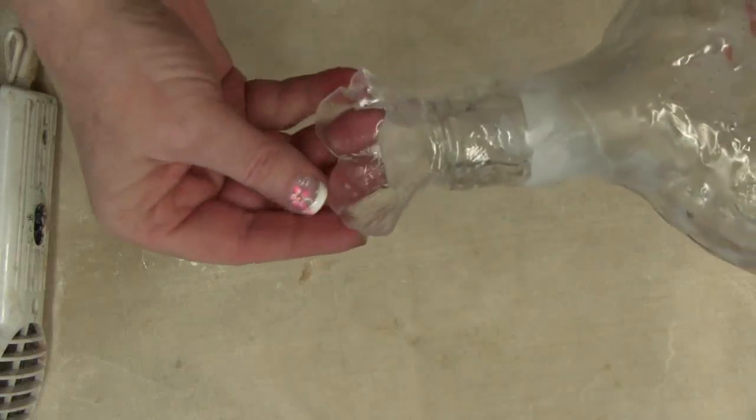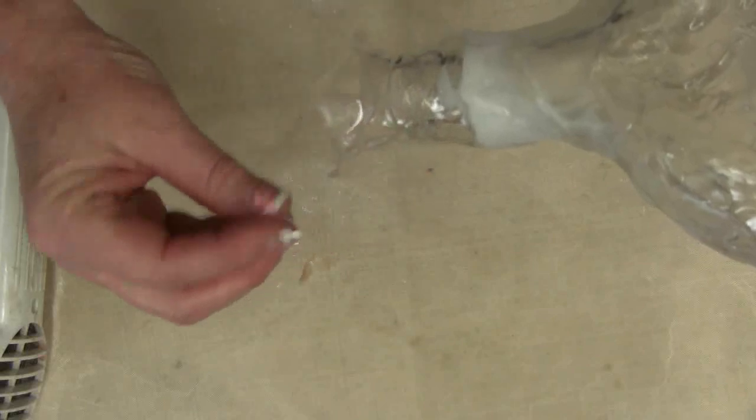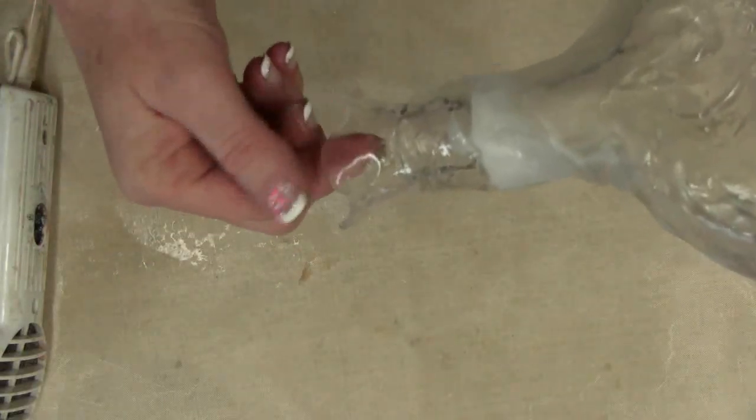If you'd like, you can add a decorative top to the bottle by adding another layer of plastic around the top of the bottle and flaring it out between your fingers.